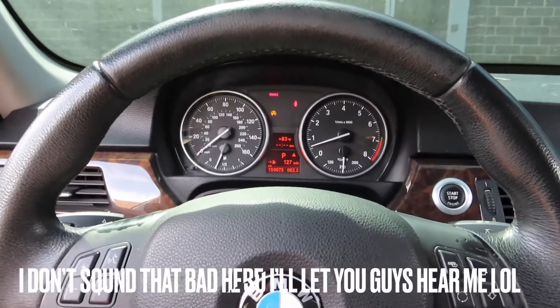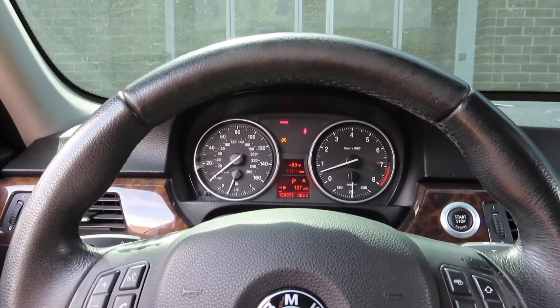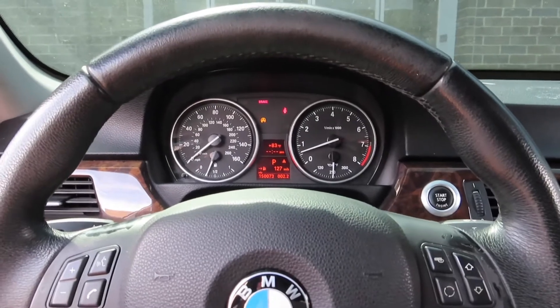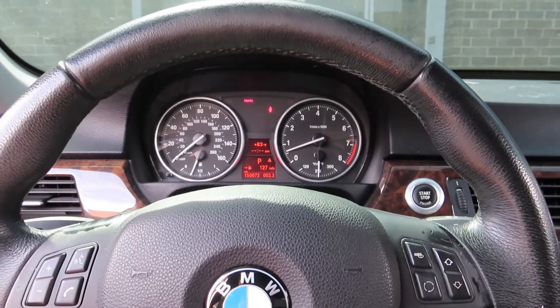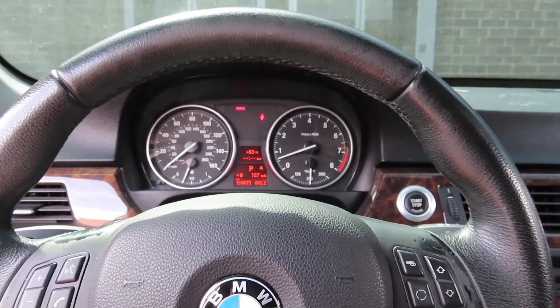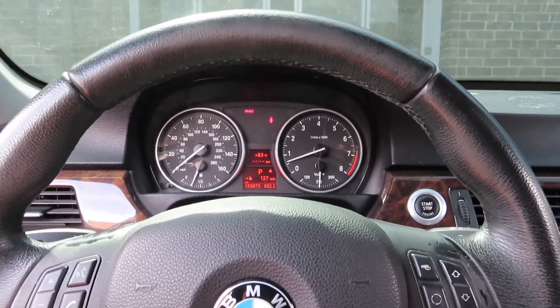She's finally running good — new injectors, new spark plugs, new VANOS solenoids. The car finally runs well. There's one more check engine light which is probably just a brake sensor, I'll check that out. Next video I'll probably do the suspension on this car since it clunks a little in the rear. Thanks for watching!